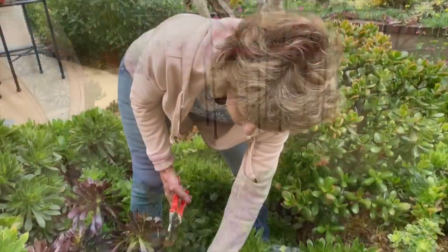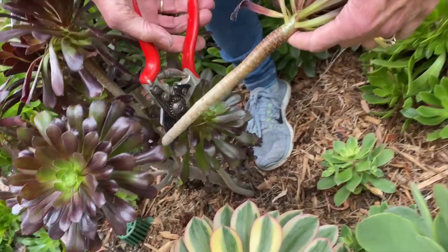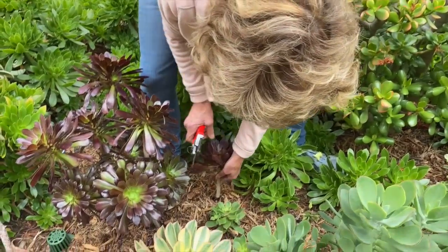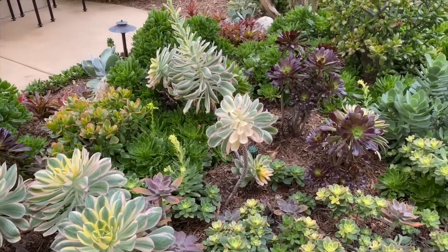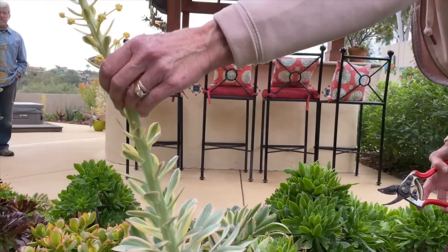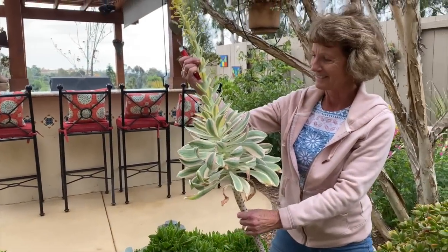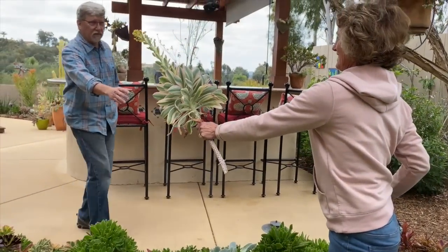This is what I call my aeonium garden. This one's going to break — I know it is, so I'm going to cut it off. You should let them callus off, but since I know there's no rain coming and I'm not going to water... I always just dig a hole with my clippers. Sometimes they go off in flower, and they are monocarpic — which means when they bloom, that plant is gone. Pam's got a blooming sunburst here — her most favorite — and she's going to cut it off. I could put it in a vase. It's so sad, and you don't even need water.